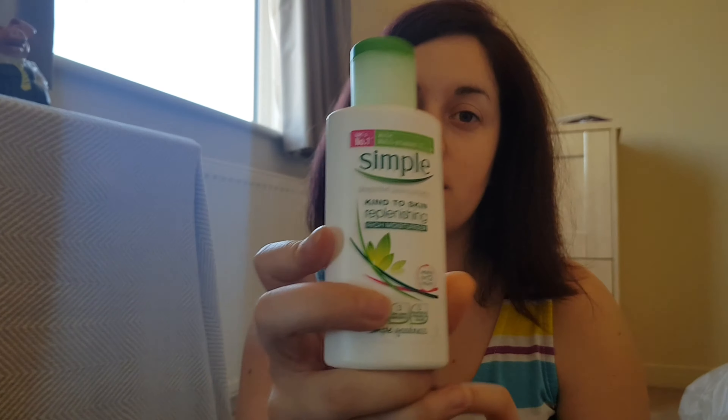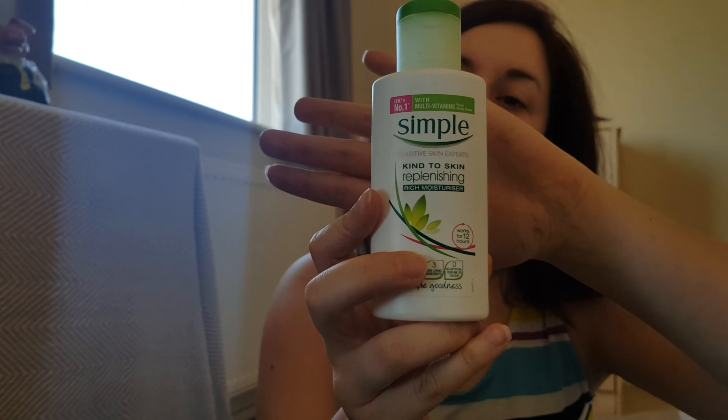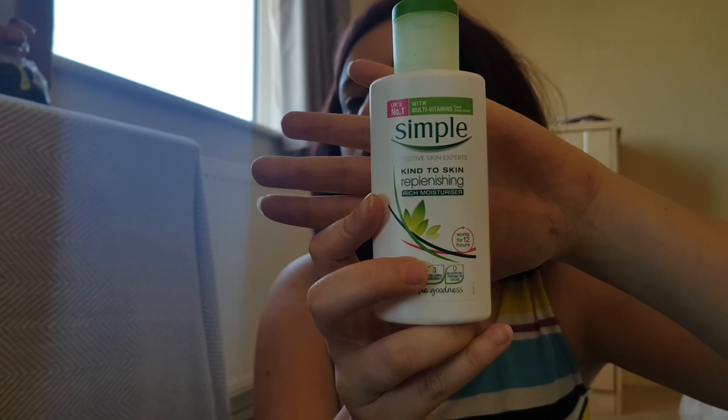Obviously I haven't got anything on at the moment, so first I'm just going to start with moisturizing my face. The moisturizer I use is this Simply kind of skin one — just a normal moisturizer.